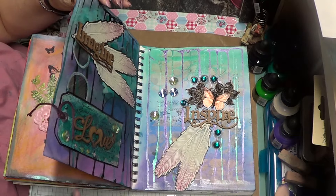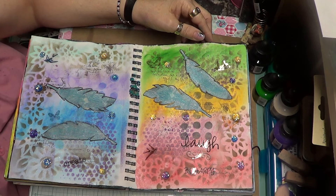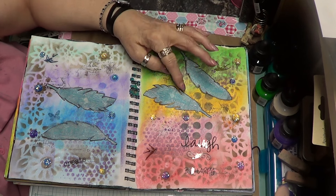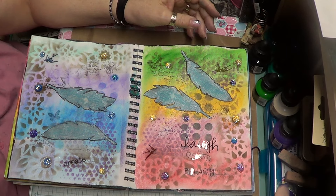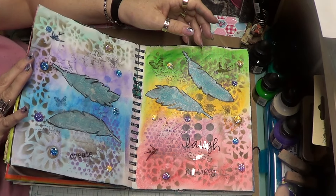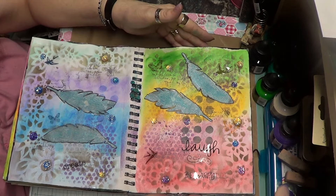I did these two pages with the feathers which I really like, and then I did this page here with the feathers which I also like. Then I did some background stamping and used a stencil — this was what I was working on last time I talked to you — and added little gems all over it. I like that.